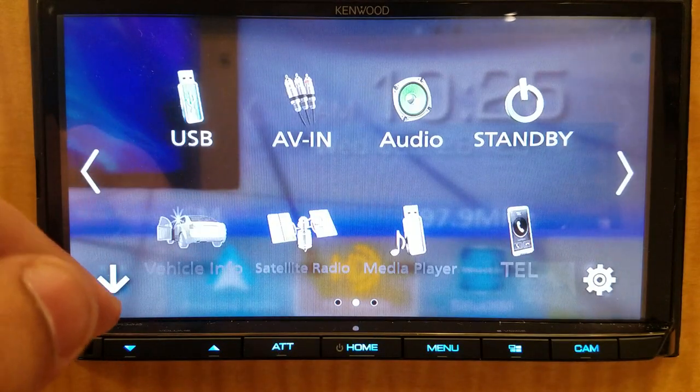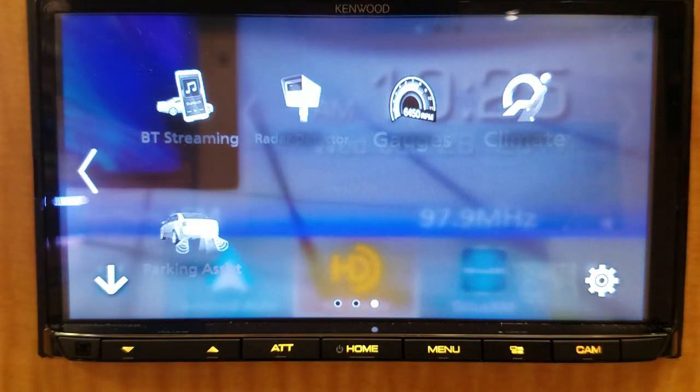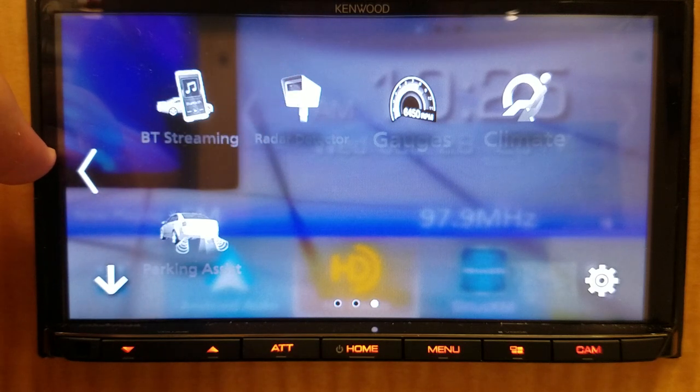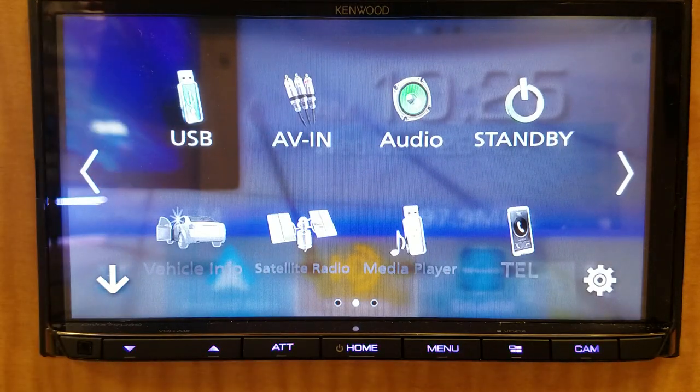Everything you're seeing grayed out right here is something that requires a piece called an iDataLink Maestro. What that does is it networks between the radio and the CAN system in your car — which is the computer system — and on some of the newer cars it'll actually allow your radio to control all the things you see on the dash, like your gauges, climate control, parking assist, or any factory satellite radio the vehicle may have come with.